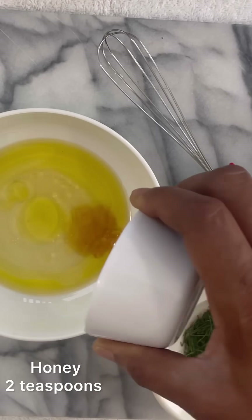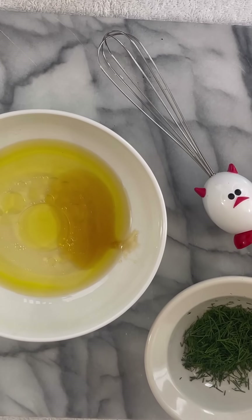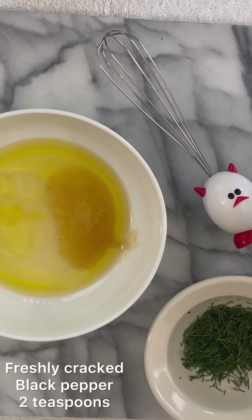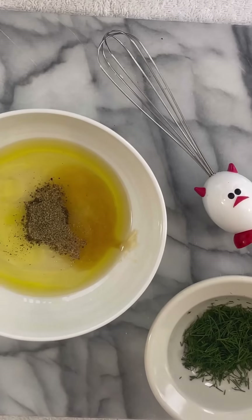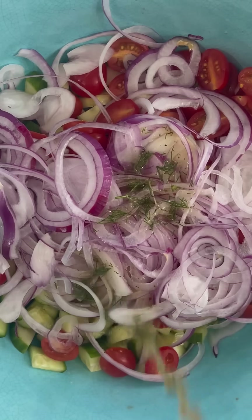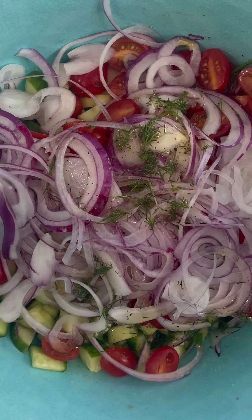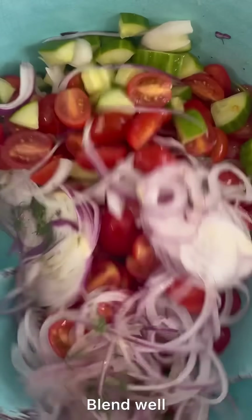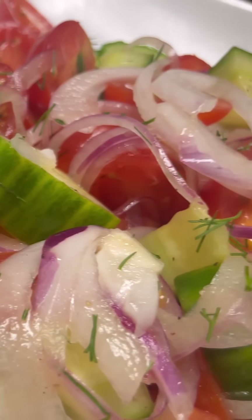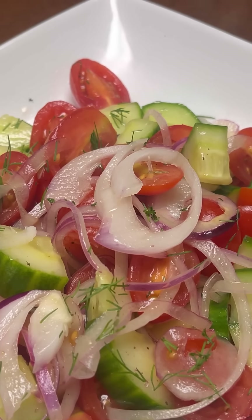If you are enjoying the salad, please give me a thumbs up — it encourages me to make more videos. I love salad and I hope you do too; it's so good for you. Check out my salad playlist, I have approximately 20 salads. This salad is so delicious, tasty, flavorful, and refreshing — perfect for a hot day.